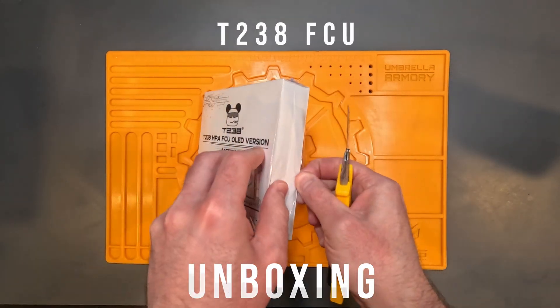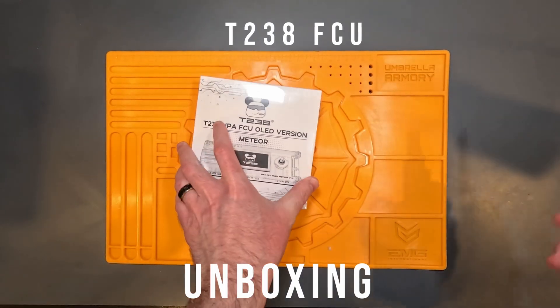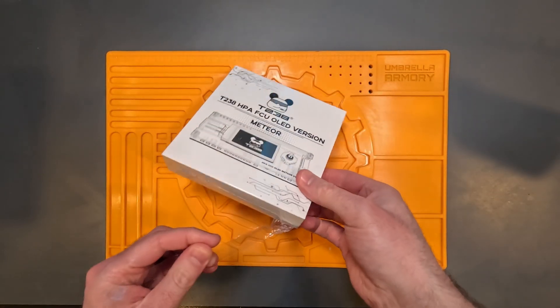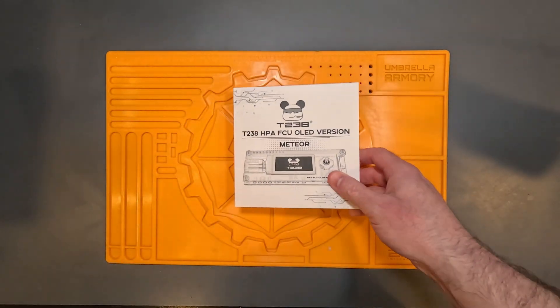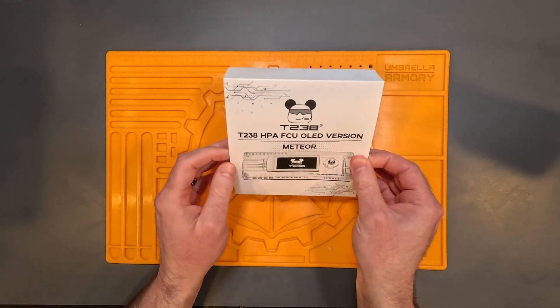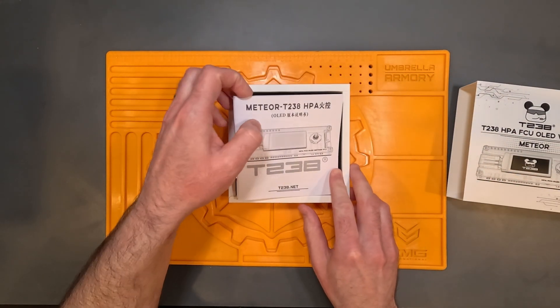There's no need to worry about wiring diagrams or if things fit, as the Meteor FCU uses the same wiring pattern and connectors as the Polarstar engine. T238 also claims compatibility with Blackleaf Speed Gen 2 trigger boards which support Wolverine engines, but I can't test those claims so I won't be discussing that further. FCU stands for Fire Control Unit — basically this is the brains and control board behind all the settings of your HPA engine.